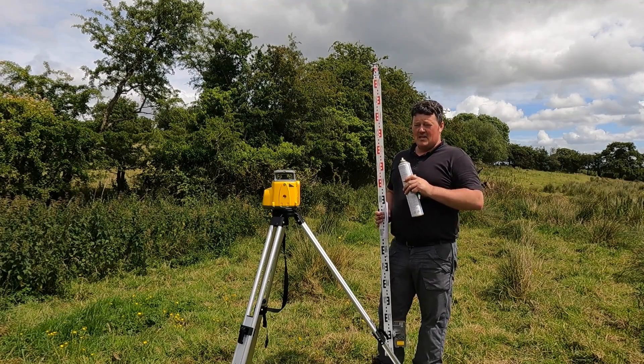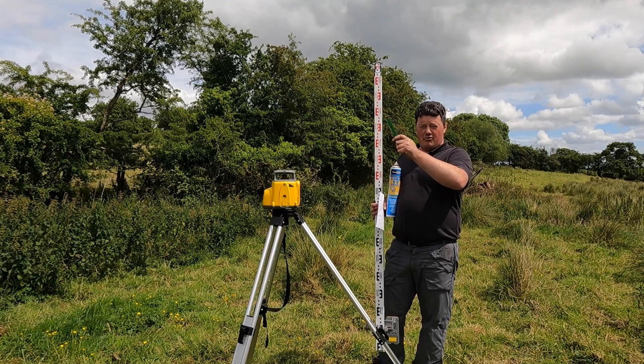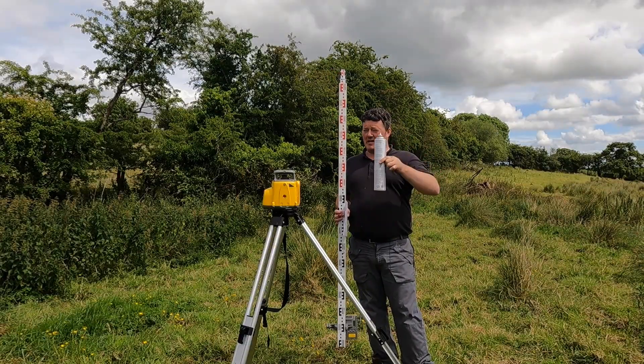This is a 360 laser level - I bought it, it cost 600 pounds. It's going to do away with all the guesswork. I'm going to go around, get a datum, take it off the road, and mark it in yellow paint.